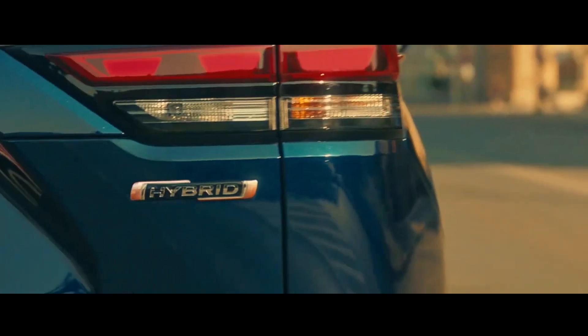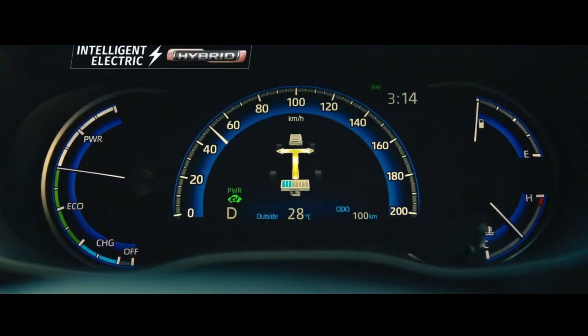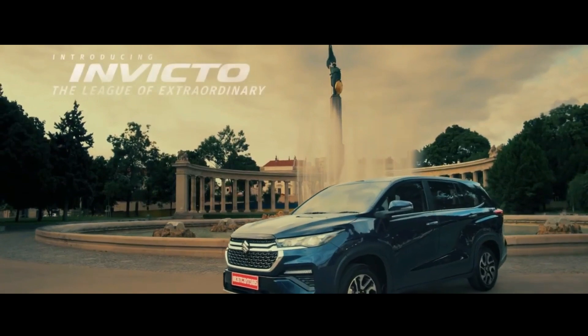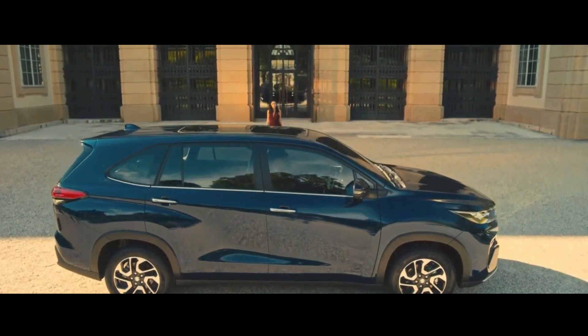The Suzuki Invicto, the twin car of the Toyota Innova Hi-Cross, has been officially launched in India. This car comes in two variants, namely Zeta Plus and Alpha Plus, and comes in two seat configurations, namely 7-seater and 8-seater.